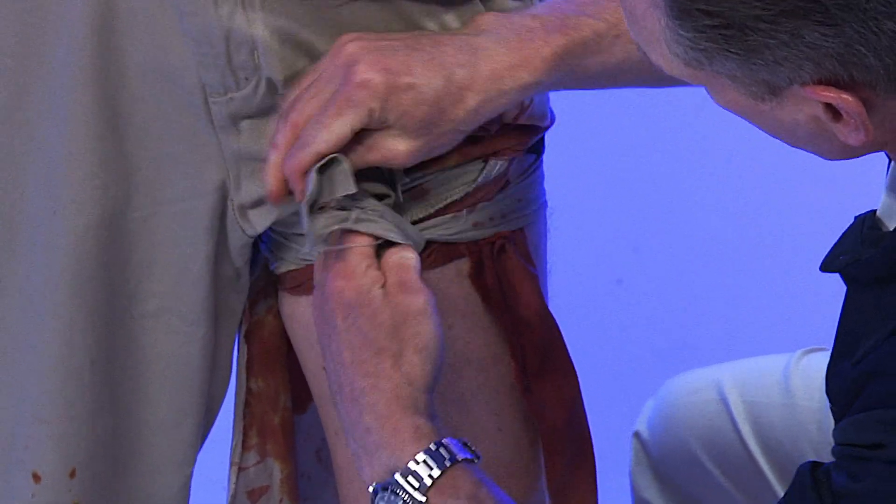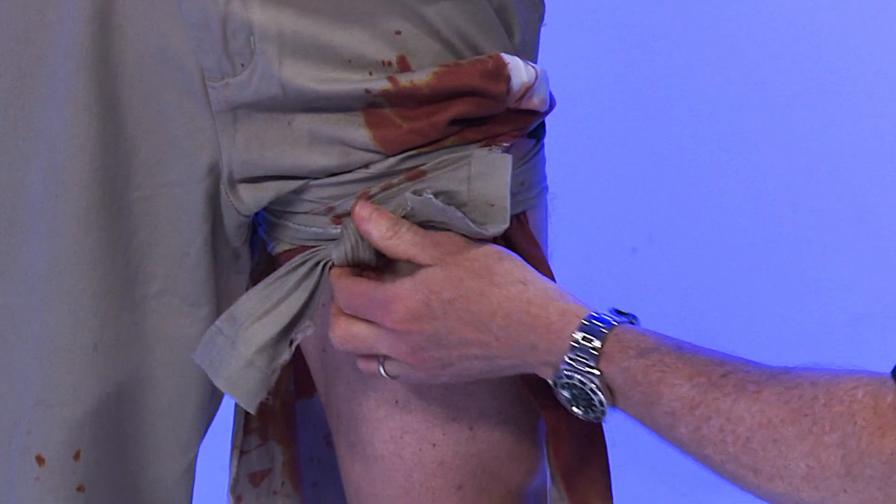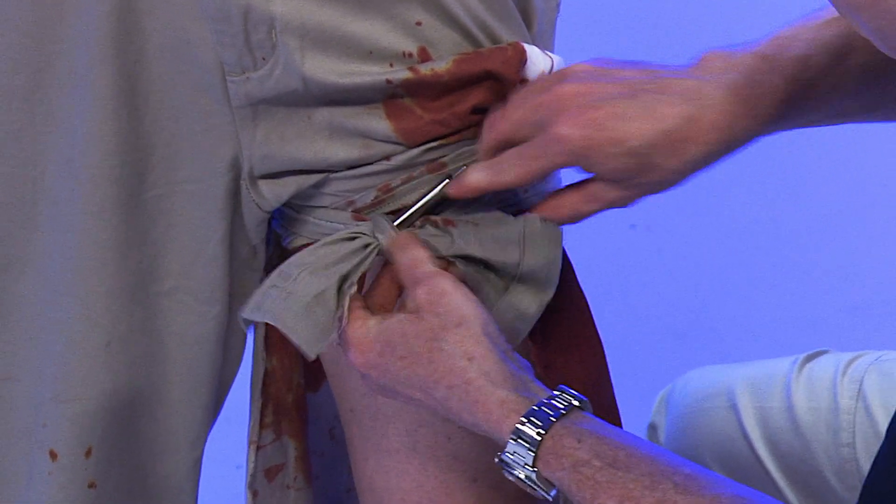So we're going to tie a square knot, and then since we want to do this with the most minimal equipment possible, we're going to just insert a metal pen.